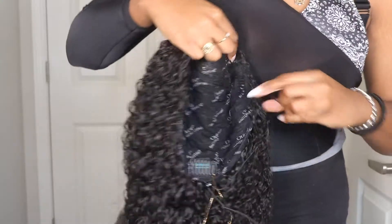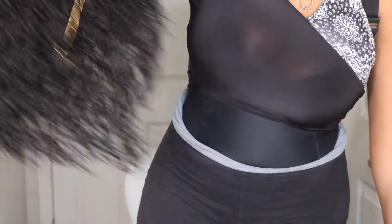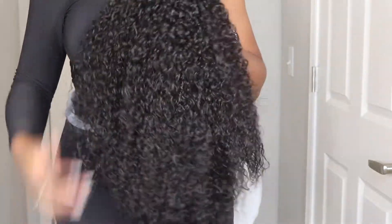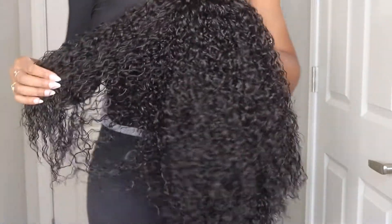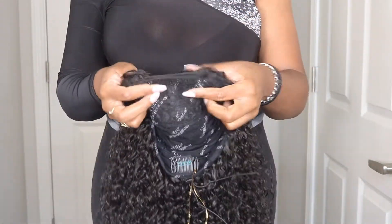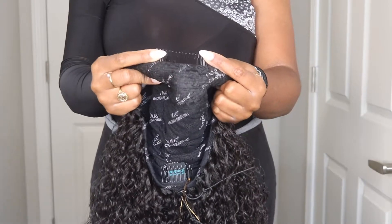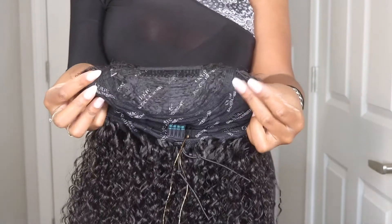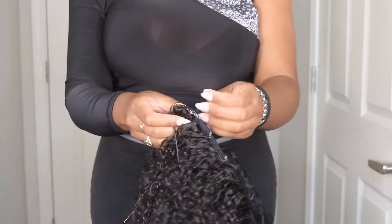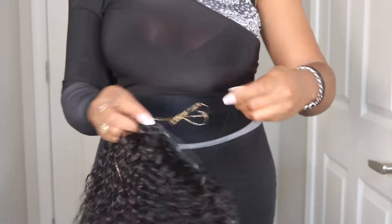So if you guys are unfamiliar with the converter cap units, these wigs are very similar to like a half wig, but with the converter cap units you don't have to have a bunch of leave out. The way the unit is constructed, it has combs in the inside for your security needs, and then it also has a drawstring in the back because most of the converter cap units can be worn in a ponytail, so you can make it a little bit tighter so that it fits how you need it to.